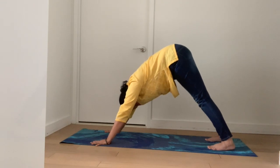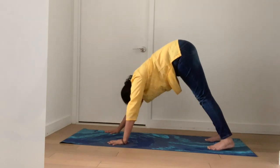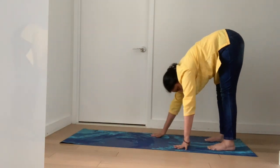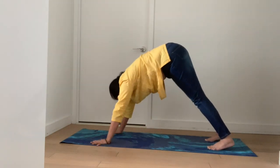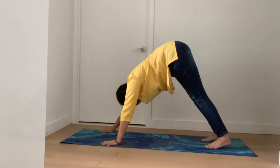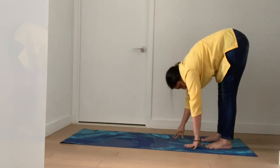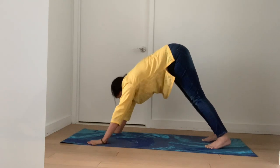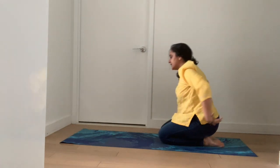For the inchworm, your heel has to completely touch your mat and your feet have to be flat on the mat. Now walk your hands towards your feet and go back — this is the inchworm pose. Let's do it one more time. Come back all the way to your feet, now go back. Remember, don't come up, stay in the mountain pose, then release your knees and sit down on your heels.